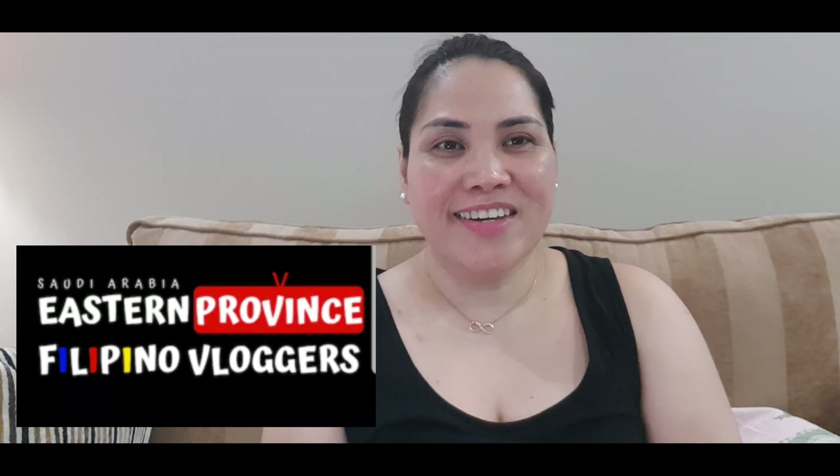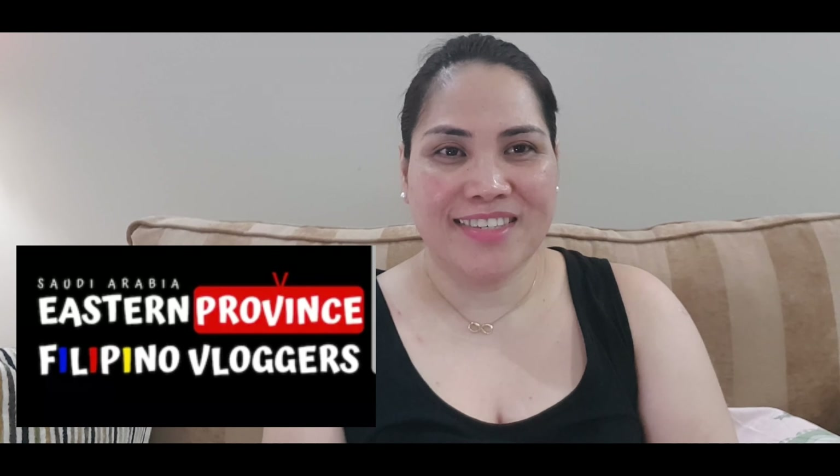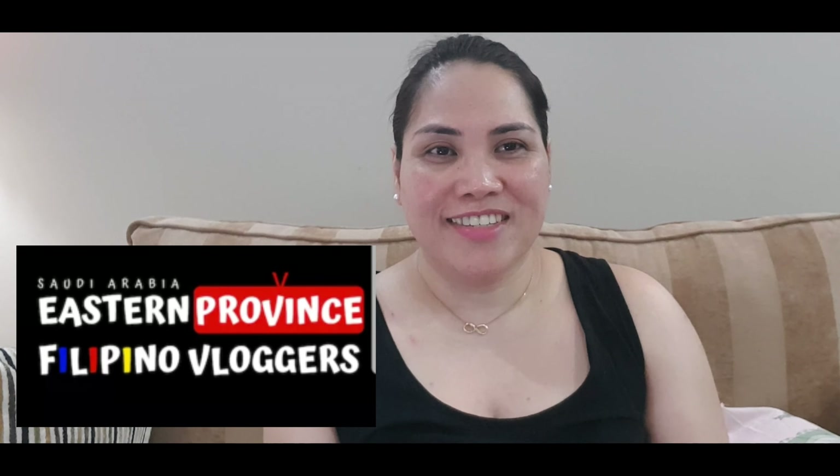To my subscribers, thank you for your support — maraming maraming salamat sa inyong lahat. Shoutout to my co-YouTubers and co-vloggers here in Eastern Province. Hello sa inyo guys, thank you sa inyong suporta. So my vlog for today is about how to do my DIY hand scrub.